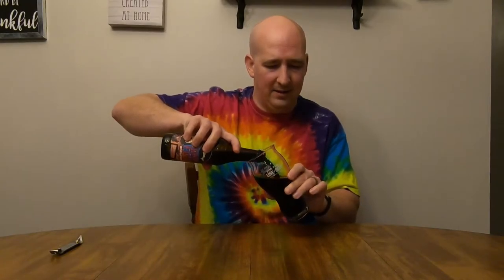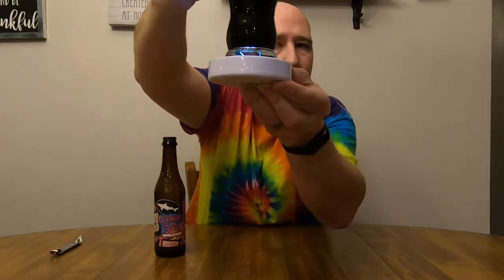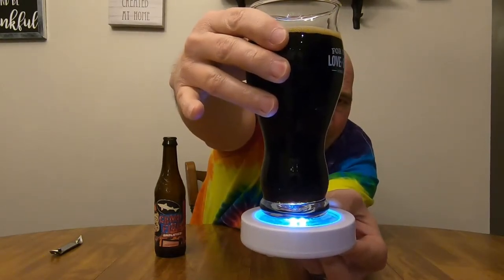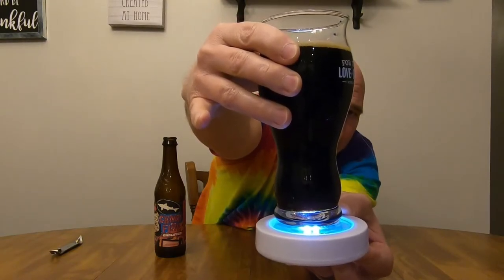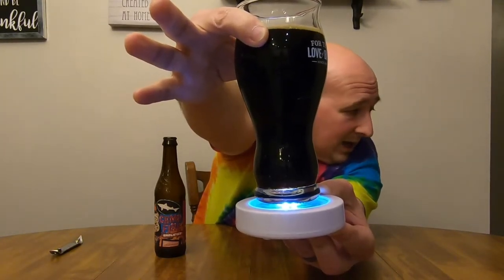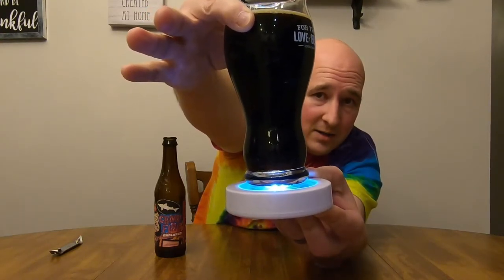Look how dark and beautiful that is. It's quite effervescent for such a dark beer — those bubbles coming up are very small. Speaking of campfires, I don't know if this is going to come through on the camera, but that is a very dark, almost midnight black beer. There are undertones of brown — it is so dark. But the light coming up from that pure white LED underneath is hitting the bubbles just right. It looks like a freaking starry night to me — those little itty bitty bubbles catching the light just right against that dark, dark brown, almost black background. That's beautiful.